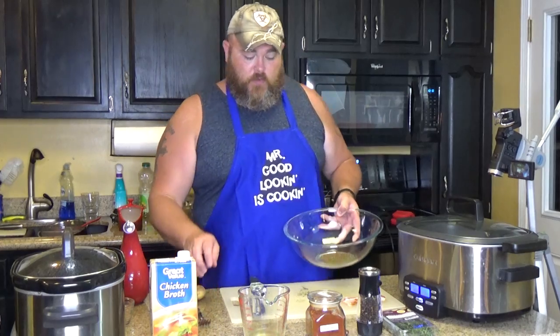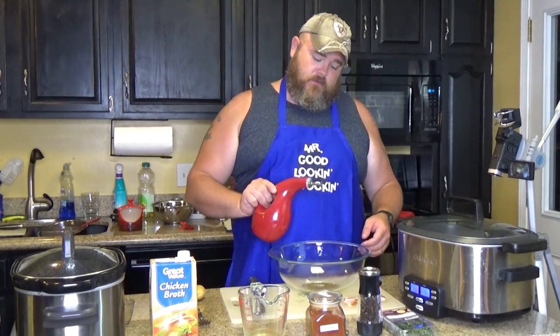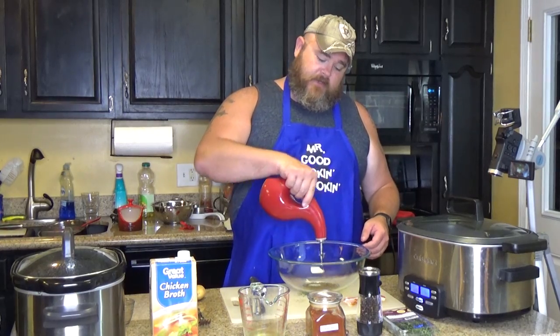Get that all in there. Then you want to use two tablespoons of olive oil — there's about one tablespoon, and there's about two.